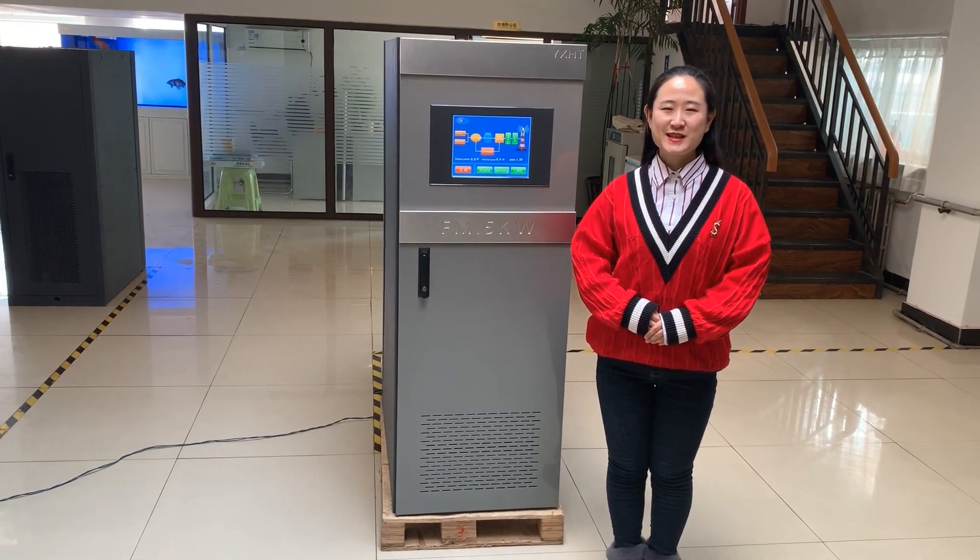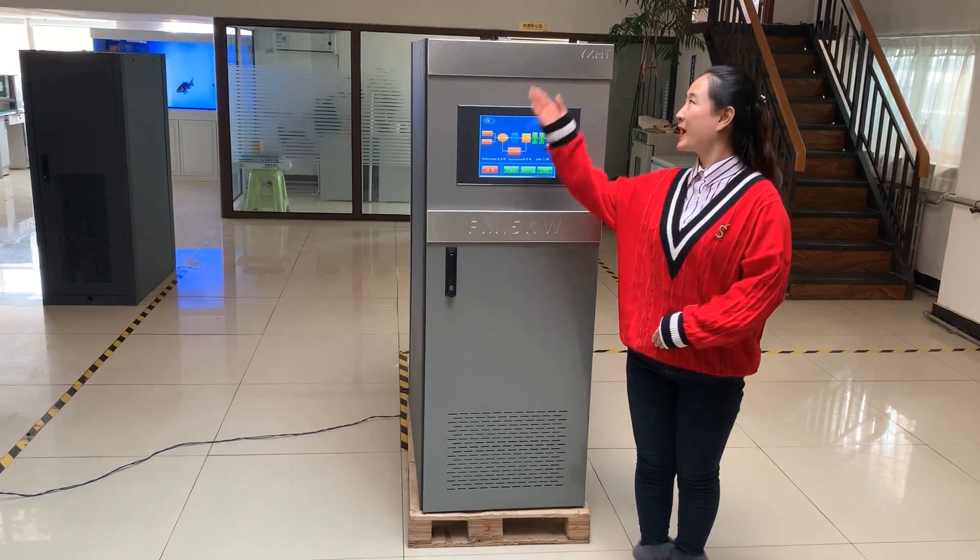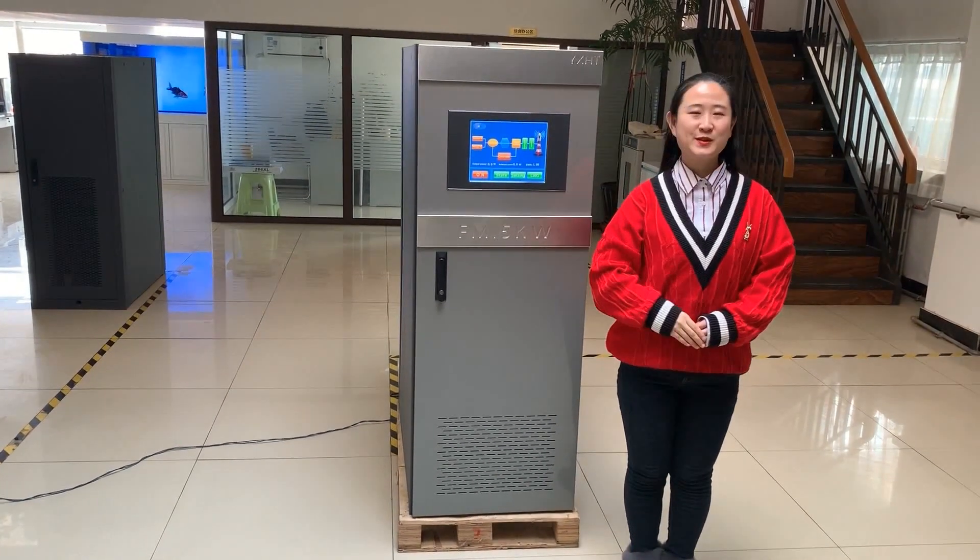Hello, I'm Maris, the Transmitter Product Manager. Hello, I would like to introduce the YX-HTFM Transmitter to you all.